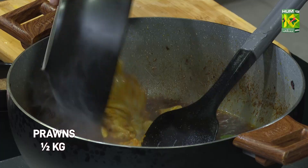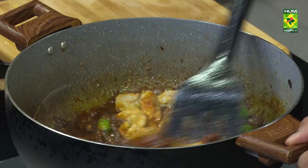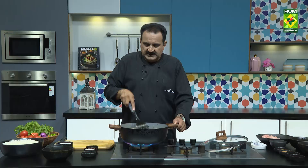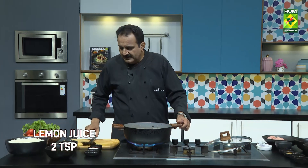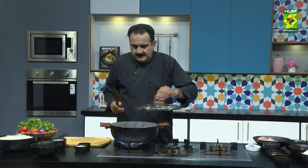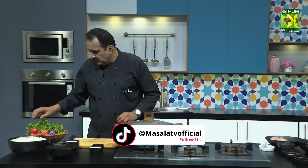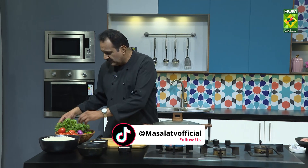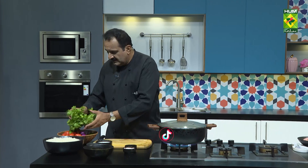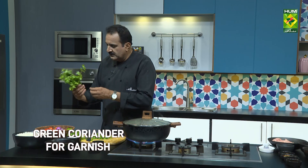Now the water is mixed with a marinated mixture. Let's mix it with the lemon juice — add a little lemon juice and mix it well. I need a little bit of masala. This is fresh and better.